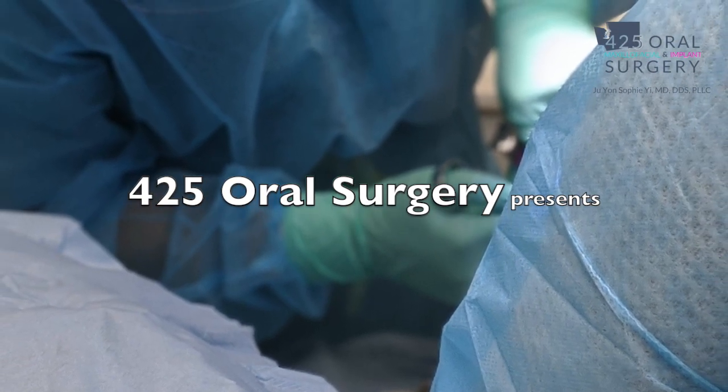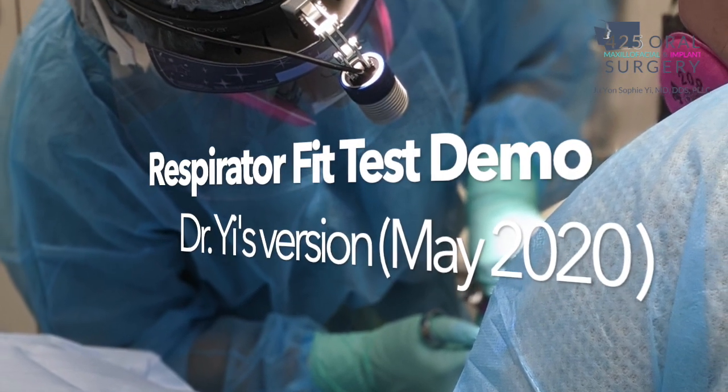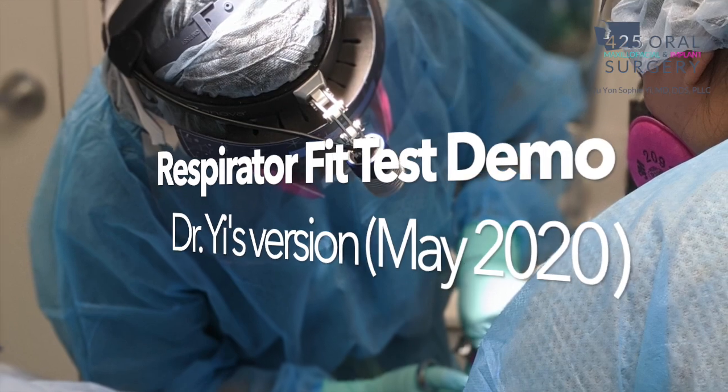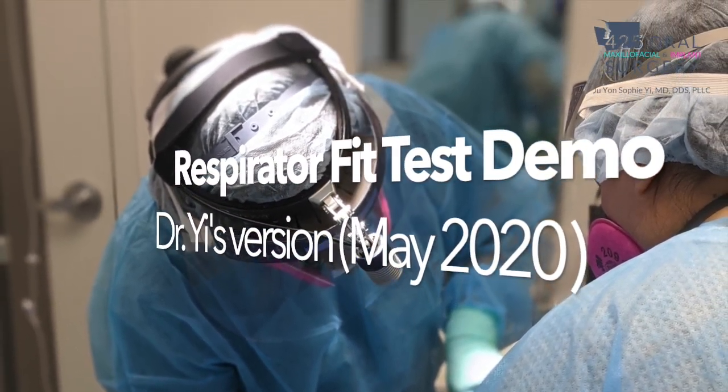Hello, my name is Dr. Yi. I'm an oral maxillofacial surgeon in Issaquah, Washington. I wanted to share my knowledge with my fellow dental colleagues regarding respirator fit testing for this video.